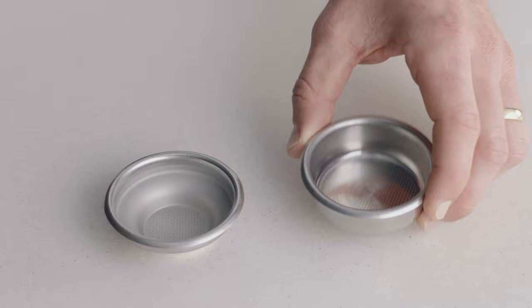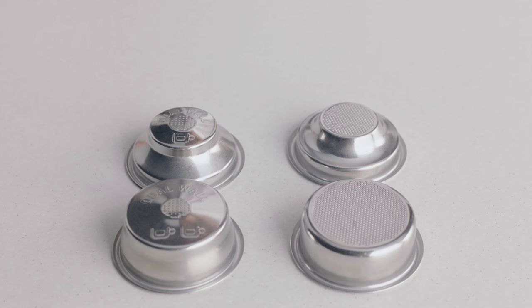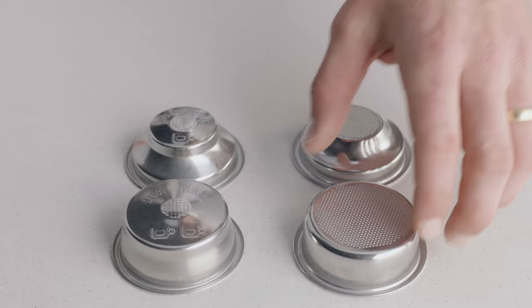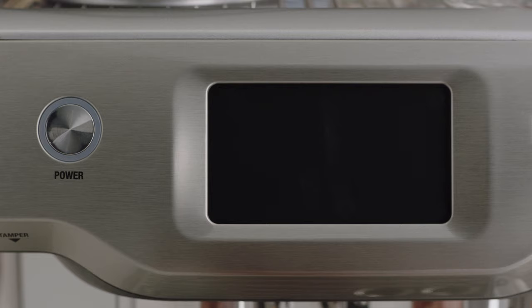Choosing the right filter basket to match your brew will help achieve a balanced coffee. Use a two-cup filter basket when making two coffees or when you want a stronger coffee. On the other hand, if you are making a single cup or a weaker coffee, use the one-cup filter basket. You might have noticed there are also single and dual-wall filter baskets with your machine. When your coffee beans are at their peak — five to 30 days out of roast — use the single-wall filter basket. But if they're older than 30 days or the bag has a best before or use-by date, use the dual-wall filter basket.